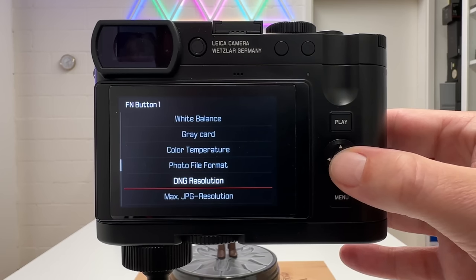Exposure compensation only works when at least one parameter in the light triangle is free for the camera to set. In fully manual mode with fixed ISO, aperture at f/1.7, and shutter speed at 1/60s, turning the exposure compensation dial does nothing — all three parameters are locked by the user. You cannot apply exposure compensation when operating in fully manual mode with all values manually set.